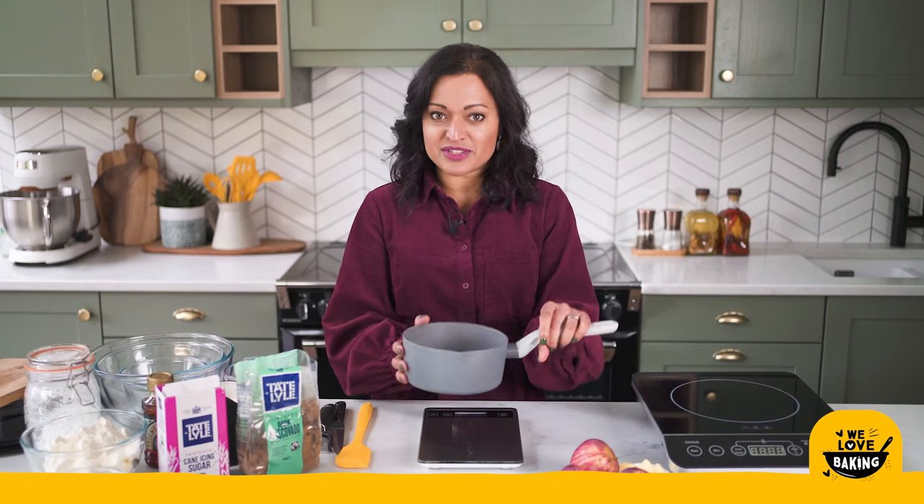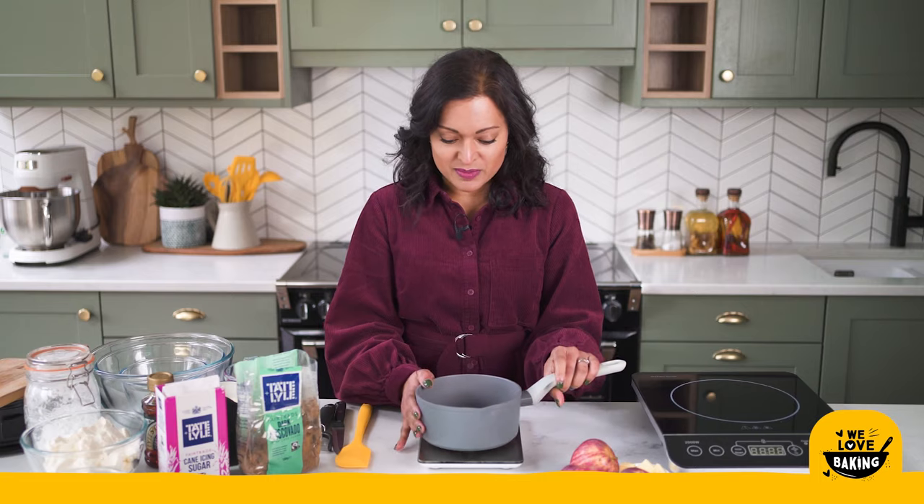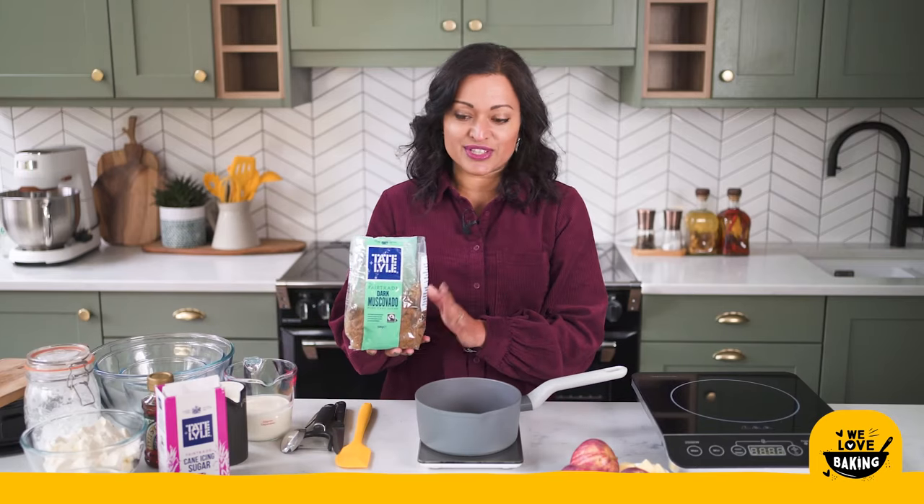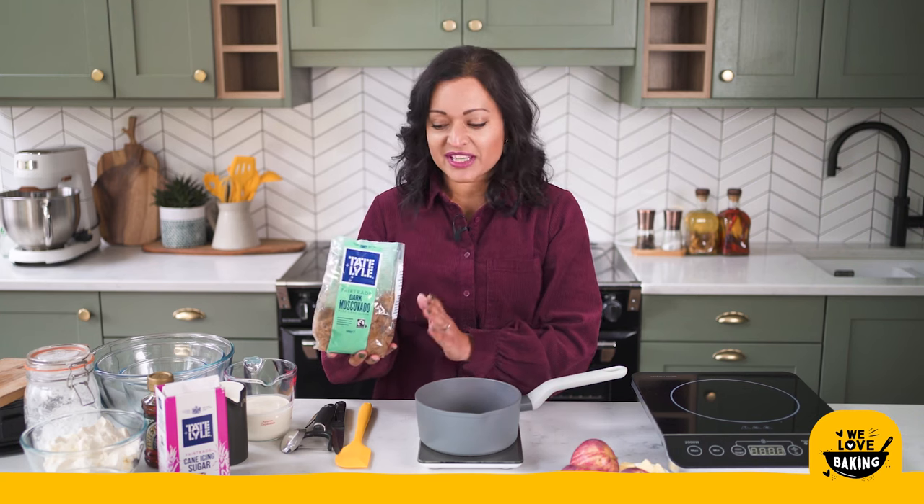To start with I am going to make my apples for my cheesecake filling. These apples are going to get cooked so I'm going to measure my ingredients into my saucepan. Over my weighing scale I'm going to measure out some dark muscovado sugar. Today I'm using Tate and Lyle's dark muscovado.